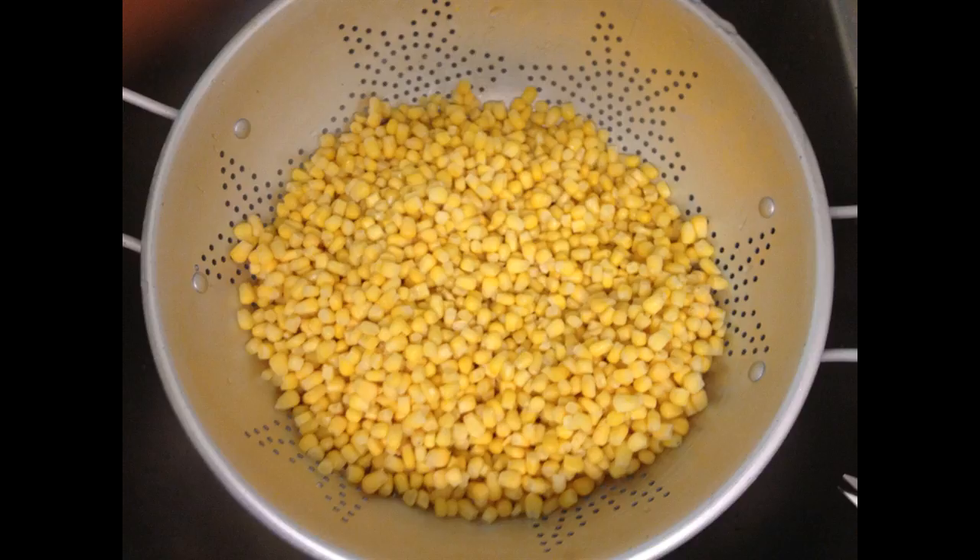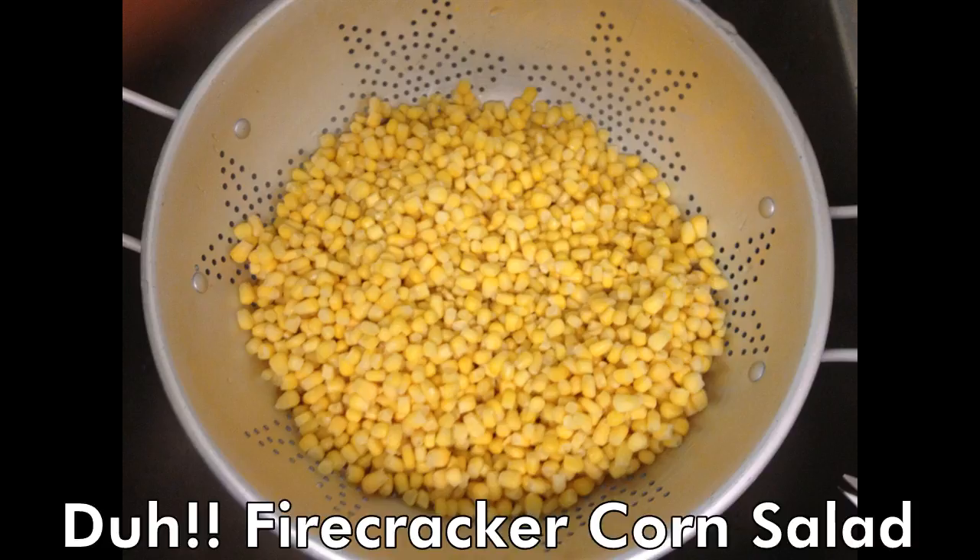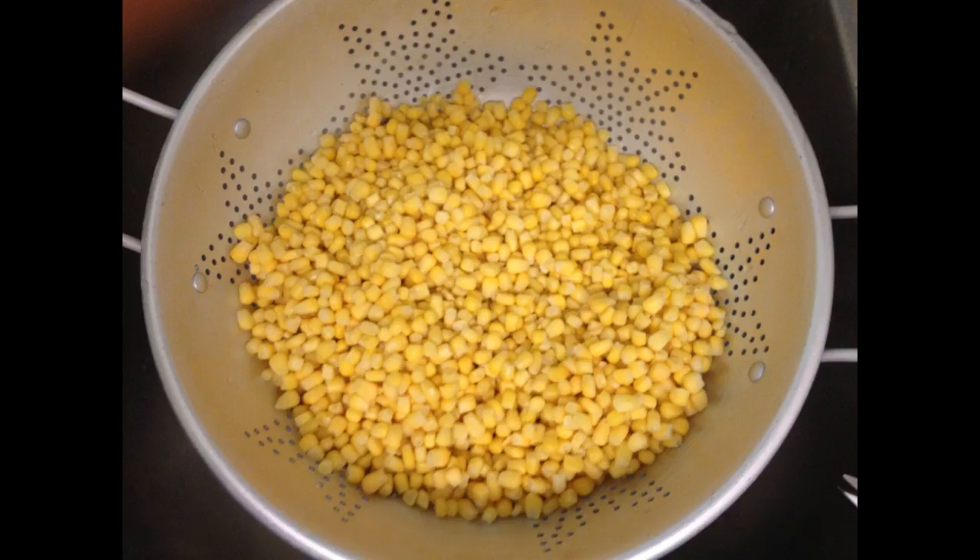This is called Firecracker Shrimp. It is dedicated to my friend Julie Coxroot from high school — she's the one that gave me the base recipe. Of course I've modified it and been creative about it. You start off with corn.